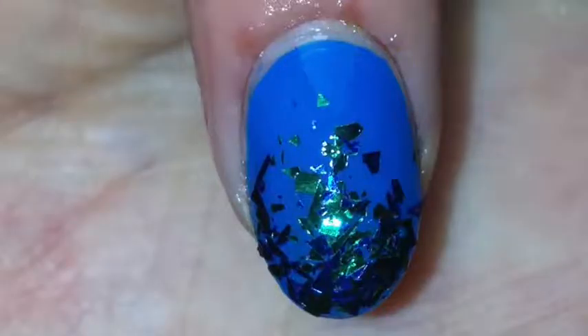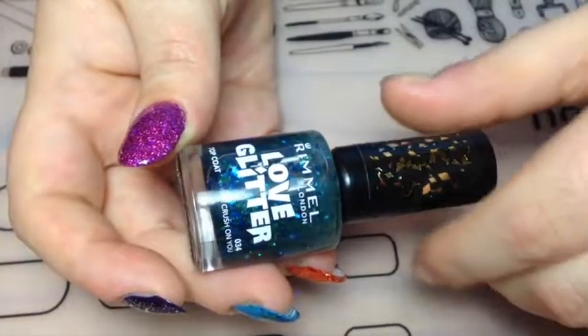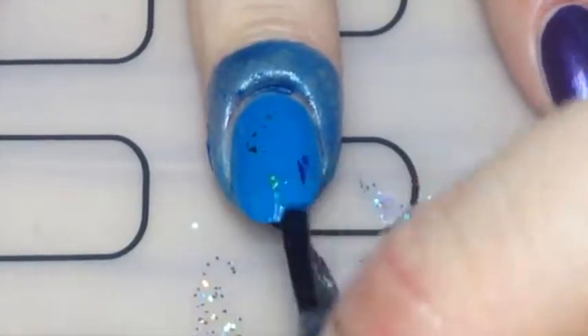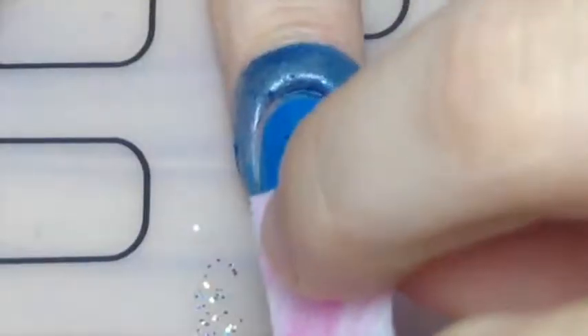Now I'm doing a glitter gradient, simply using the sponge again. I started off painting my nails with a deep blue, then applied some liquid latex just in case I made a mess. This is the glitter polish I'll be using — it's from Rimmel London. I started off with one coat because this glitter is quite sparse, then applied it to the tip of the makeup sponge, letting the jelly soak in.